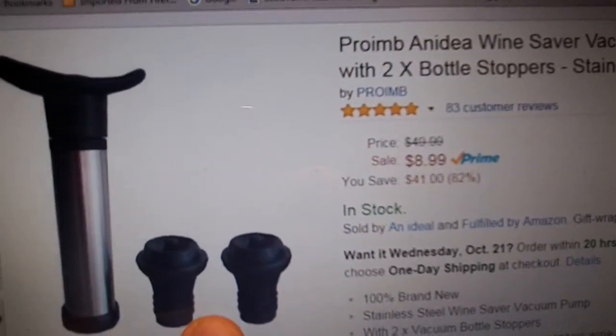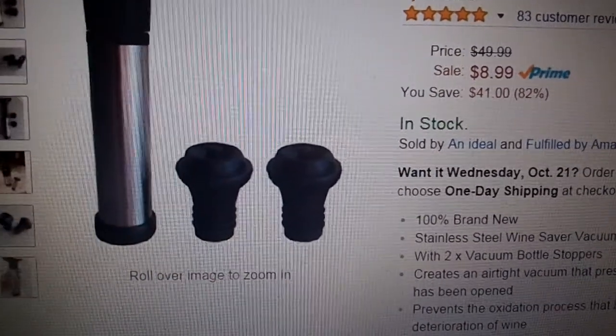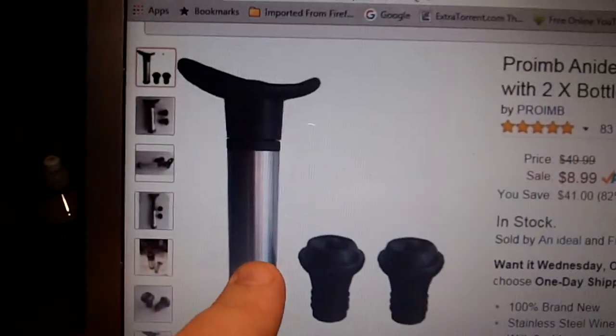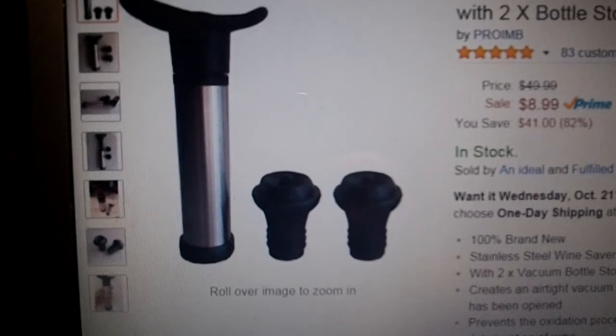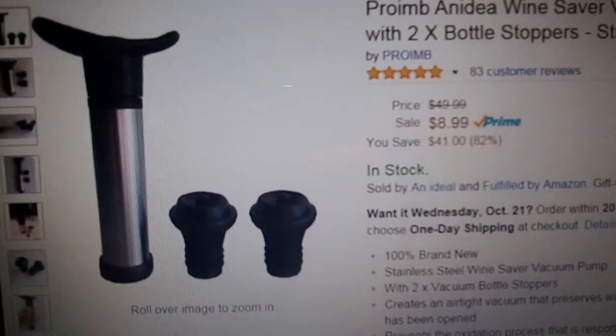You get two replacement corks — or rubber seals, I guess — that help you draw the air out with this pump. It's really nice; the pump is stainless steel, so it's easy to clean up and it's going to last you a long time. The handle is nice and curved for your hand, and it's a real hard plastic.